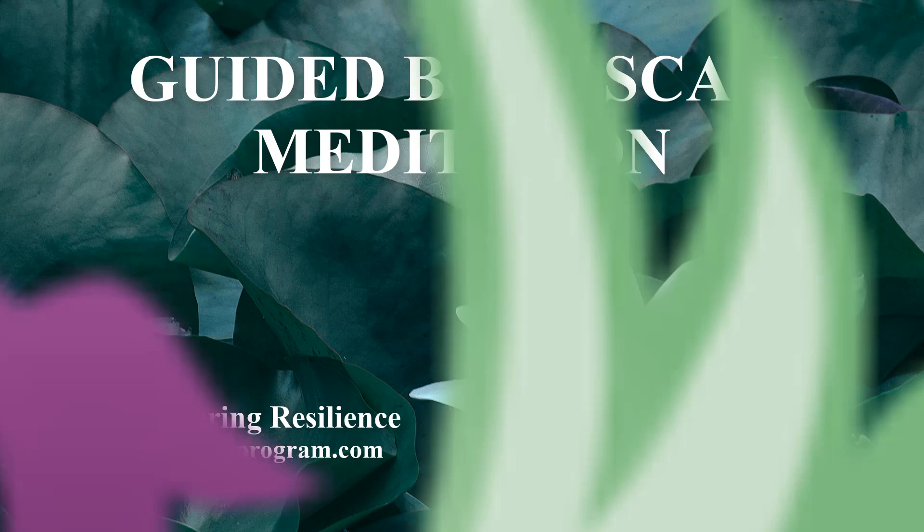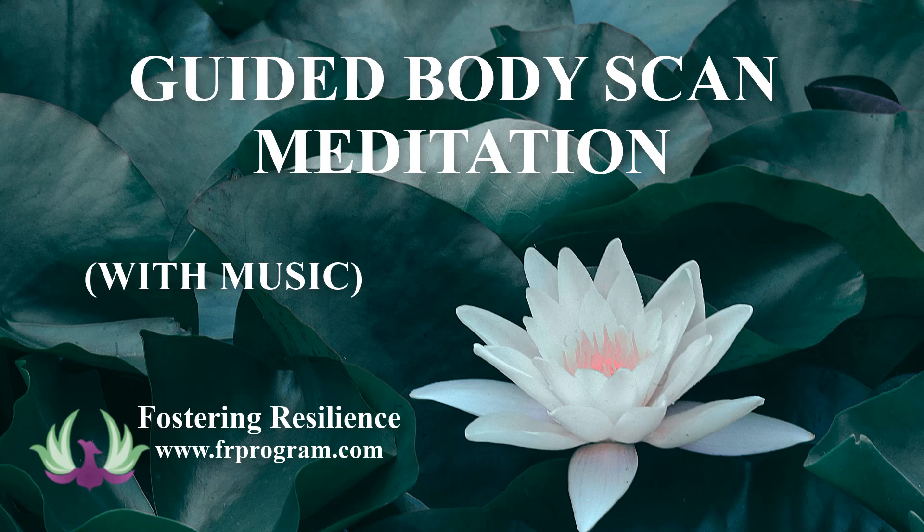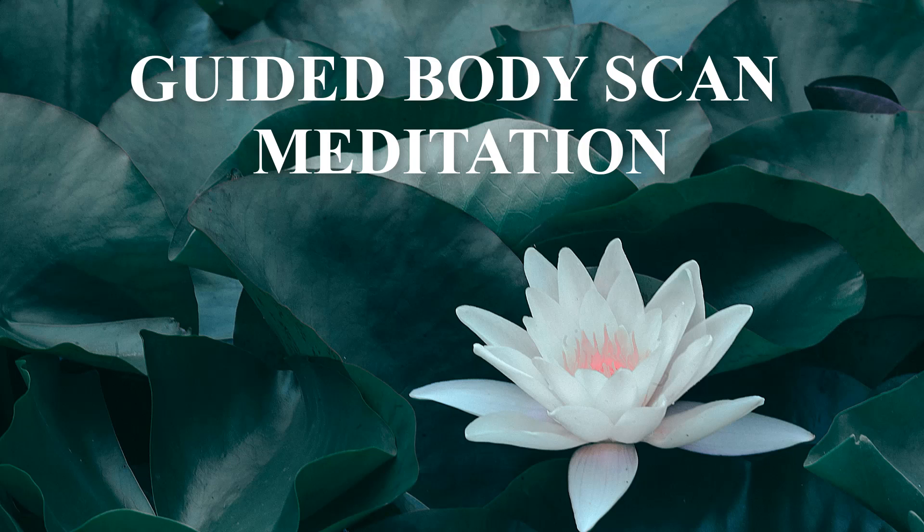Welcome to this body scan meditation. Take a moment to get comfortable in a place where you won't be disturbed, and when you're ready, allowing your eyes to close.